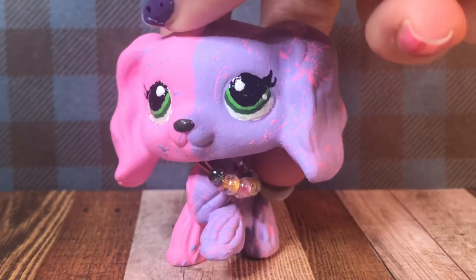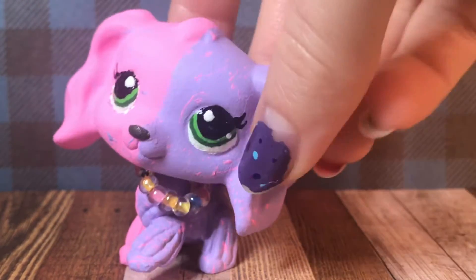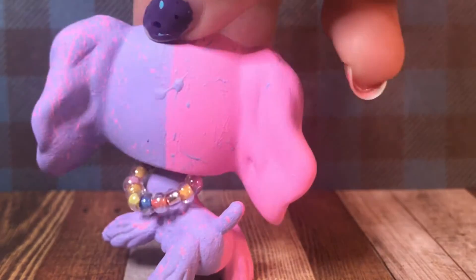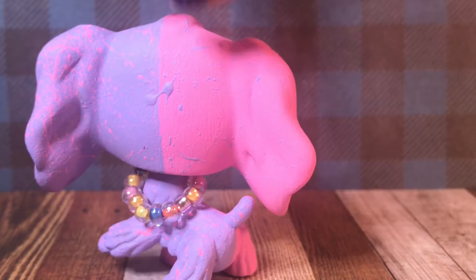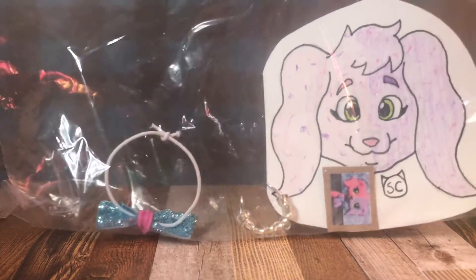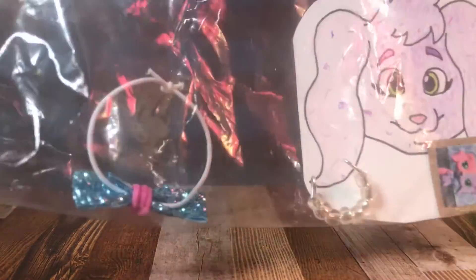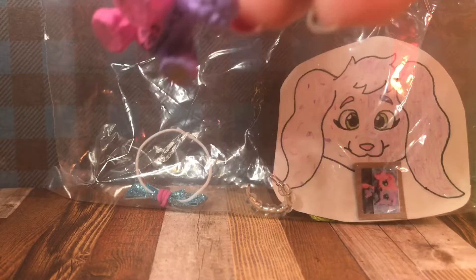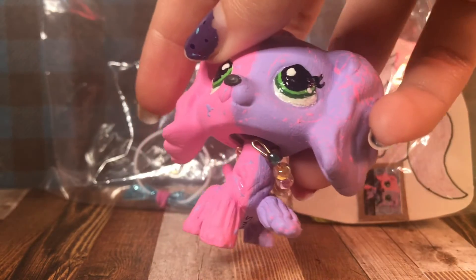Here's the first one — it's kind of like a paint splatter copper spaniel custom, where it's got pink and purple and just different paint splatters all over it. She also comes with all these accessories in this bag, which include two bows, a few necklaces, two of these little pictures, and I also made a drawing of her. And then the necklace that she's wearing right now, of course.